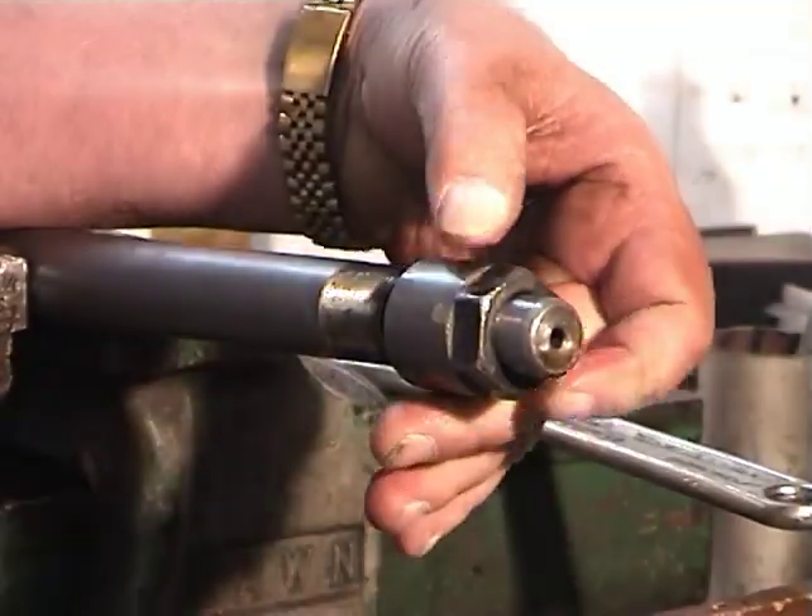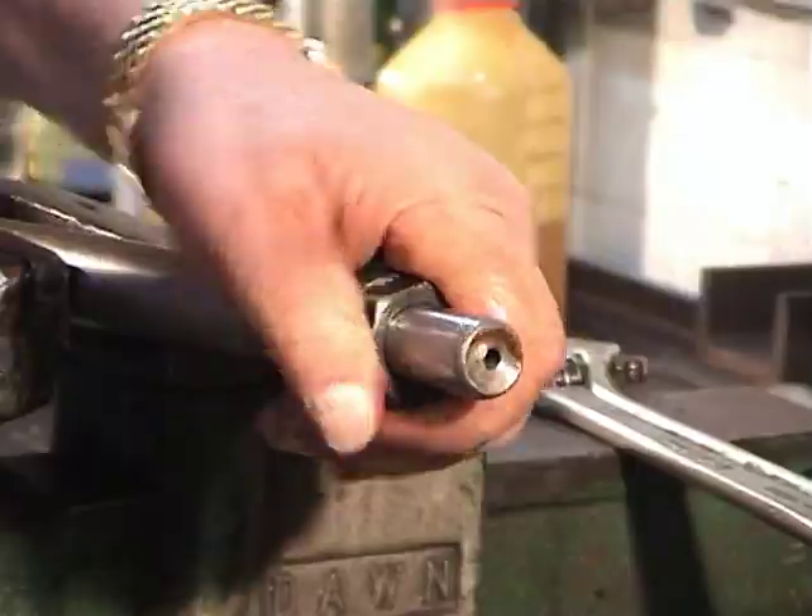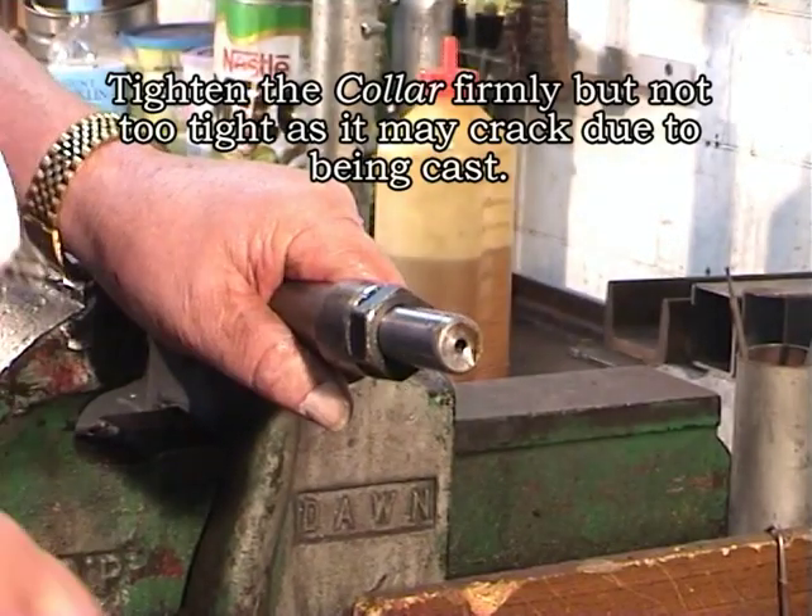It's always a good idea to lubricate the O-rings within the shaft collar with good quality jack oil, as this will allow the collar to slide easier over the shaft. Give it a bit of a tap and tighten. It's important not to over tighten, as the collar is made of cast and it may crack.